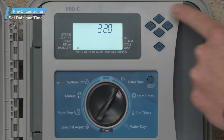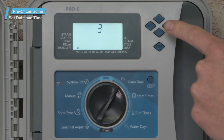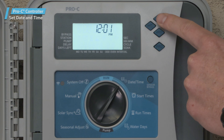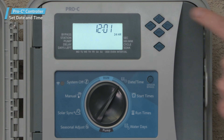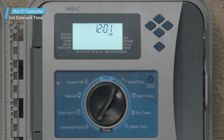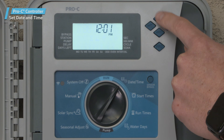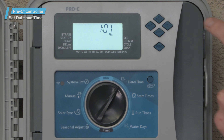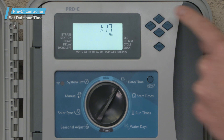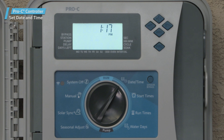To select the time, press the right arrow until you see AM flashing on the display. Press the plus or minus buttons to change it from AM, PM, or 24-hour mode. Press the right arrow to advance to the hour and change it using the plus or minus buttons. Advance to the minutes and adjust them as well using the plus or minus buttons. The date and time have now been set.